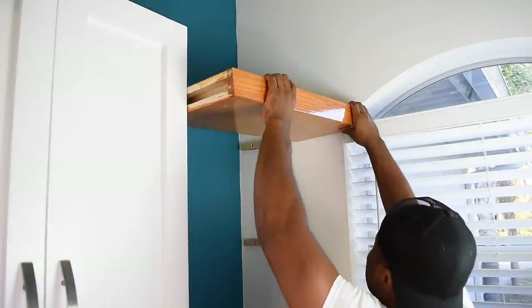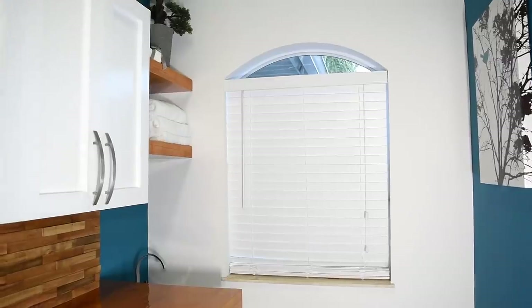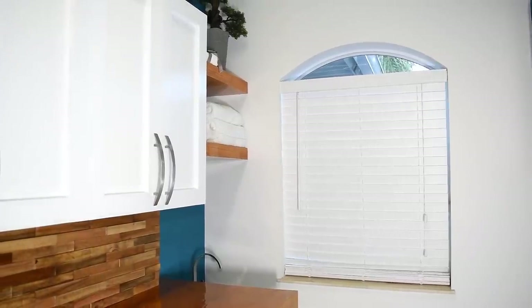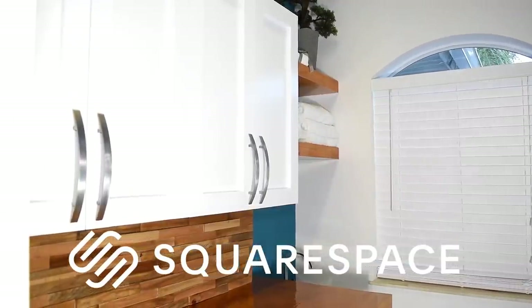In this video I'm gonna show you how to make some simple shelves that's gonna make a big impact in a small space. All you need is a circular saw or a table saw along with a few hand tools. And a big thanks to Squarespace for sponsoring today's video.